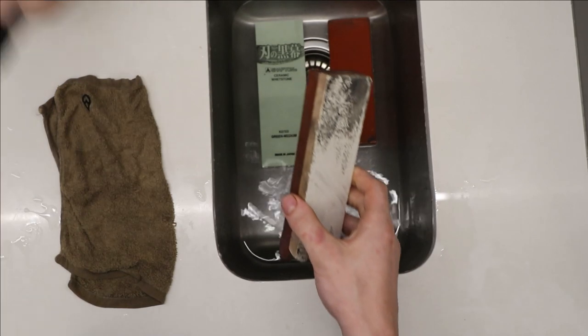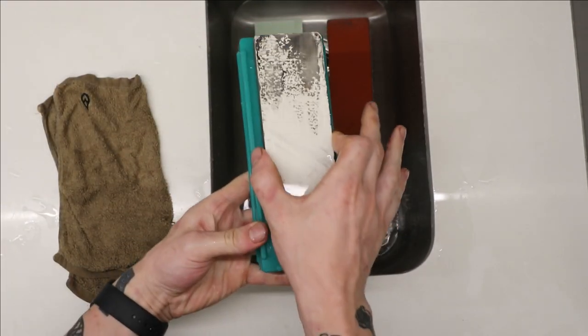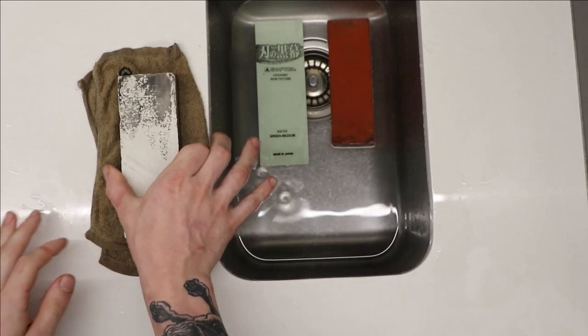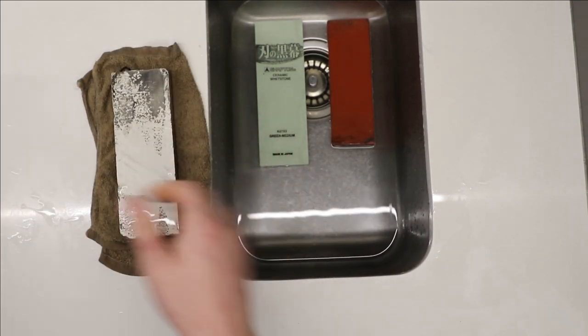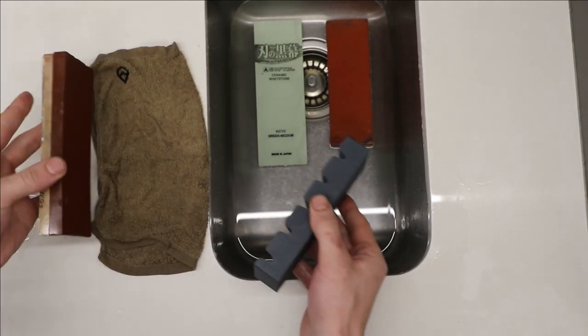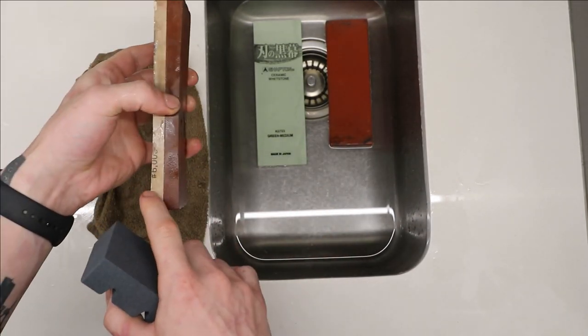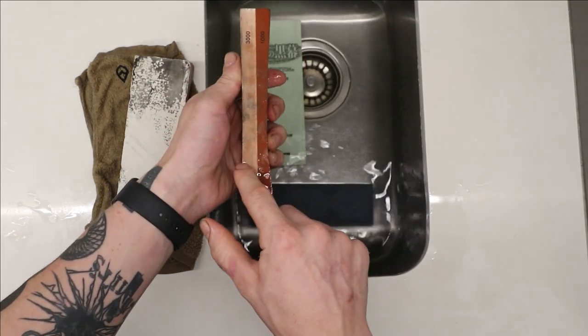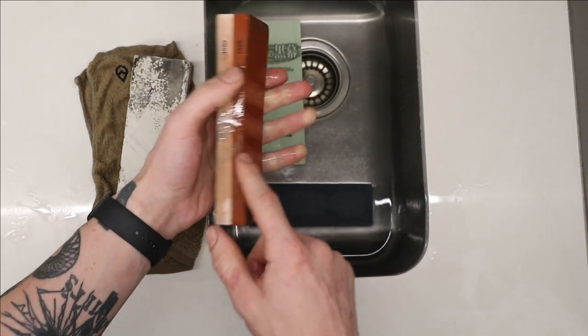Because my clay stones don't quite fit this holder there's a little bit of room, so I'm going to be using a cloth here. I'm going to start off by using the turning stone just to give it a little bit of a better shape so that the sharpening is easier. I've got the 6000 grit here, 1000, and then the 3000 grit on the white side and the 1000 grit on the red side.